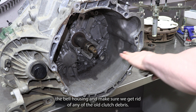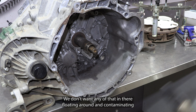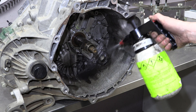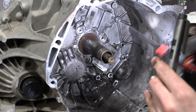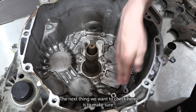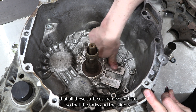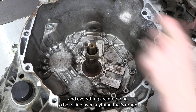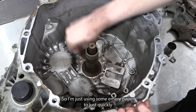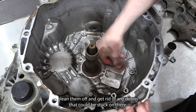Next, we're going to clean out the bell housing and make sure we get rid of any of the old clutch debris — we don't want any of that floating around and contaminating the new clutch. We also want to check that all these surfaces are nice and flat so that the forks and sliders won't be rolling over anything rough. I'm just using some emery paper to quickly clean them off and get rid of any debris stuck on there.